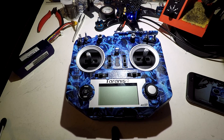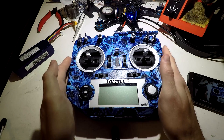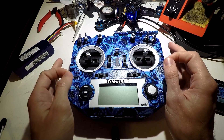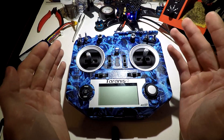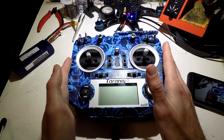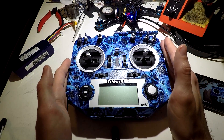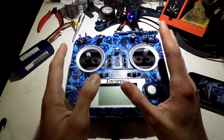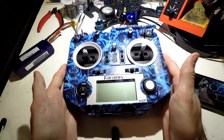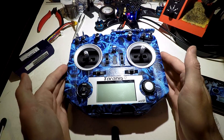Welcome once again to the TRANS QX7 series of videos. Look in the description for the link to it. Previously I showed you guys how to connect a receiver to your multi-wire, connect to it, bind it, and get telemetry. Hopefully you've already done that and watched that, because this video is not showing you how to wire in your receiver to get telemetry. We are only setting up telemetry in the TRANS to be able to see it and do other neat things with it.